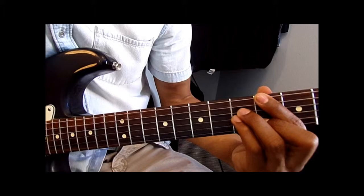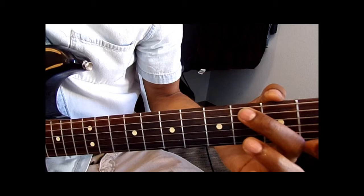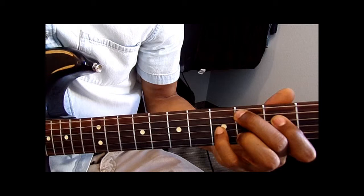So that first chord right there is actually a D flat major 9. You're going to put your middle finger on the 4th fret, A string. Pointer finger on the 3rd fret, D string. Pinky on the 5th fret, G string. And your ring finger right on the same fret as the middle finger — 4th fret, B string. So it's 4, 3, 5, 4.